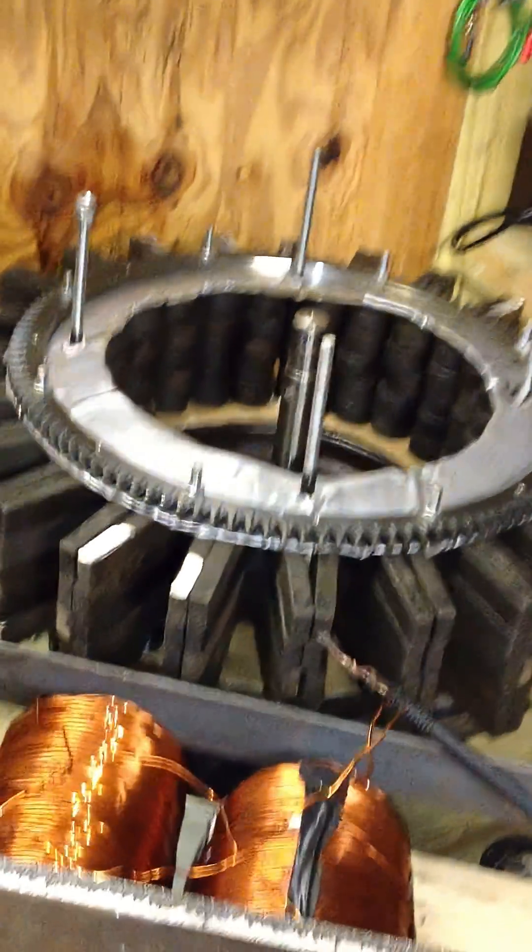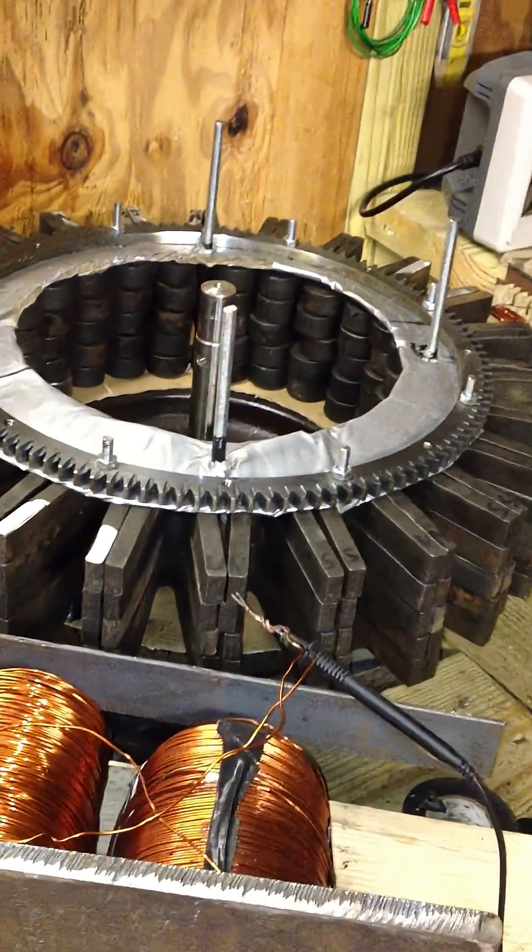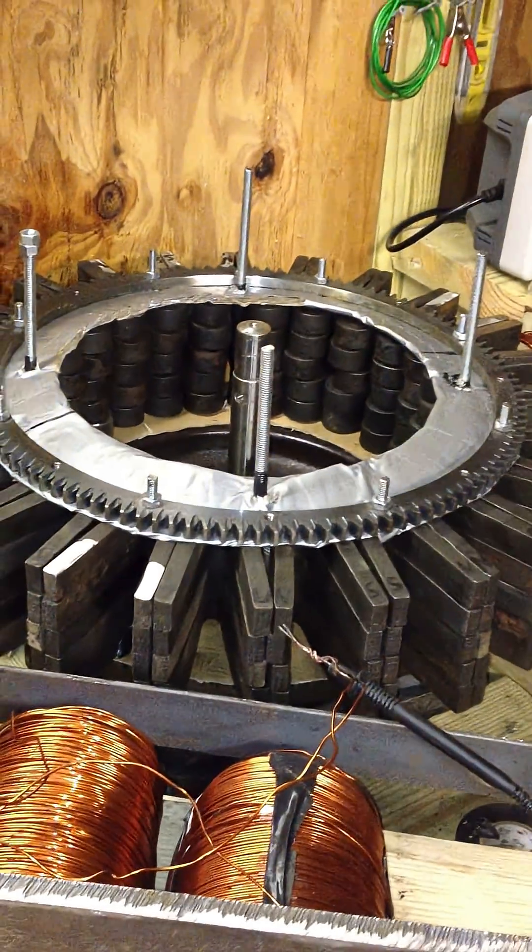Hello YouTubers, my name is Roy. First time out on YouTube. Today I just built me a replica — working on it, it's not finished, I still have some things to do — to my Ed Lea Scallon's flywheel.